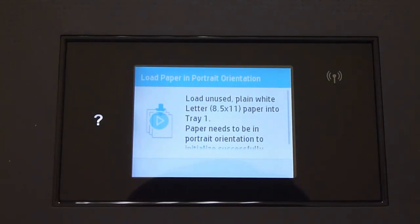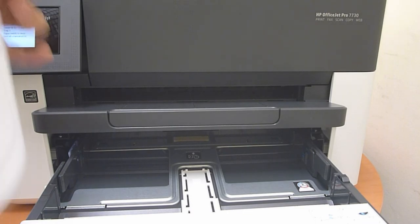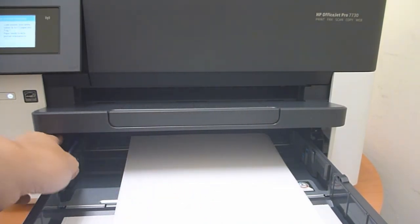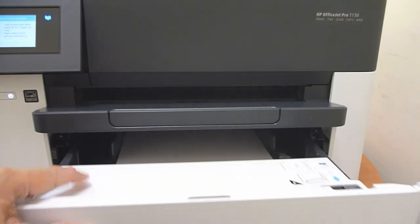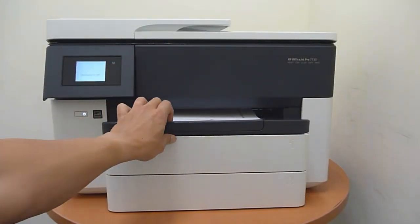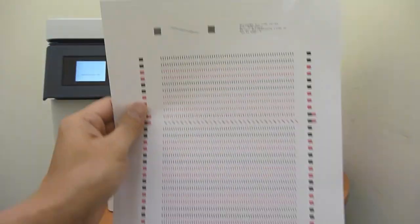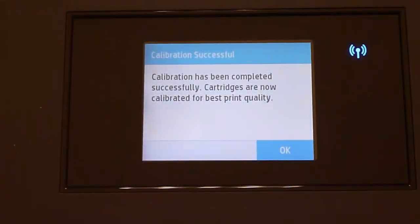Next, we need to load plain paper into tray 1. Open up tray 1, take some paper and load it in as shown. Be sure to use the width adjusters at the side. After loading the paper, close back tray 1. The printer will now be calibrated — let us extend the tray extender. This is the calibration page that is printed; you can discard or recycle it. The calibration has been completed.